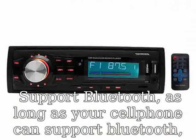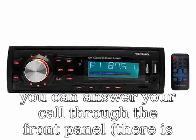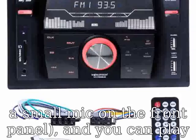Supports Bluetooth. As long as your cell phone can support Bluetooth, you can answer your call through the front panel. There is a small mic on the front panel, and you can play music from your cell phone through Bluetooth.